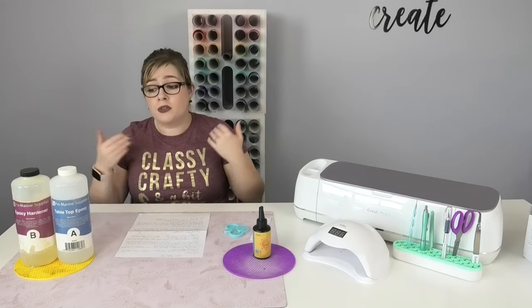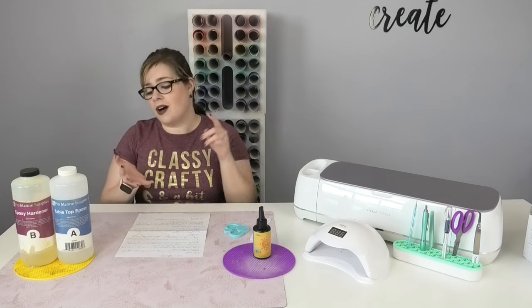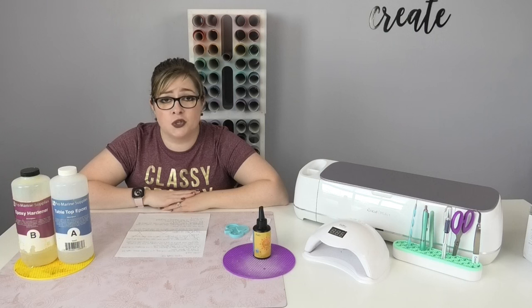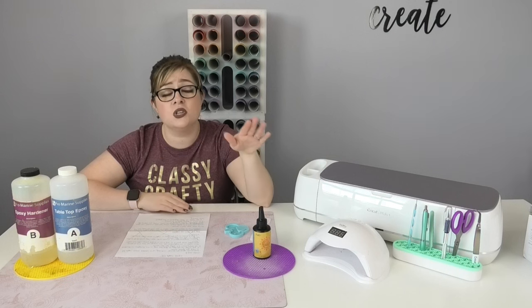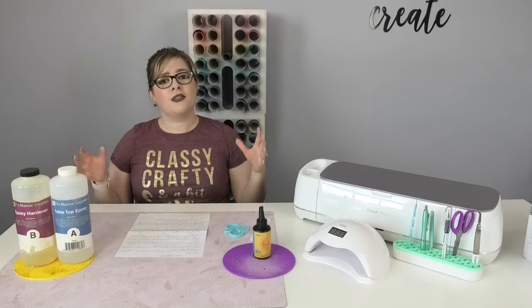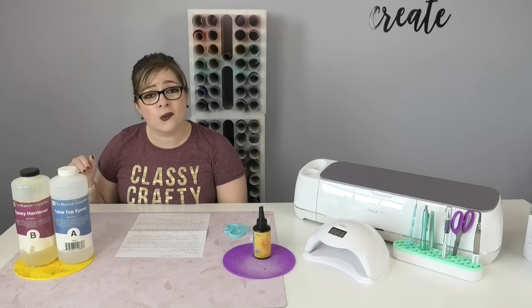I use both epoxy and UV resin depending on the project — it just depends on what I'm doing and what I'm in the mood for. I recommend that you eventually try both, but I find UV resin a little less intimidating, so if you want to start somewhere, UV resin is a great place to begin. Let me answer a couple of questions I get regularly.